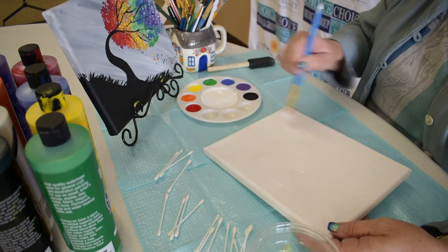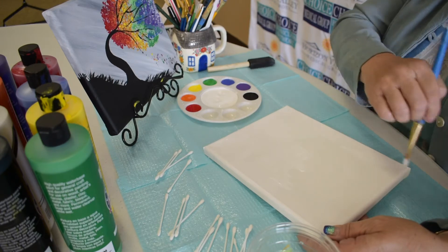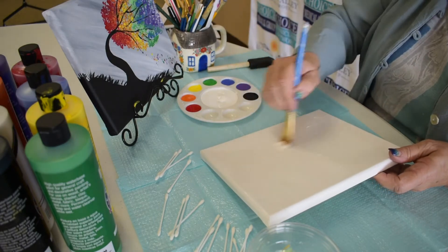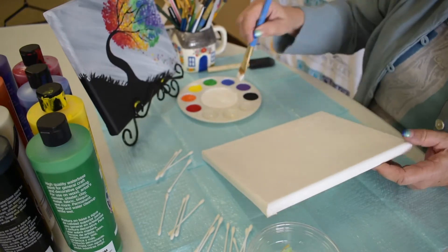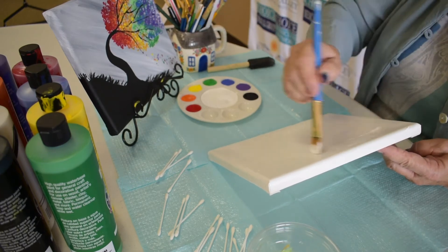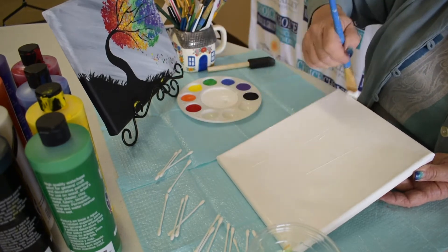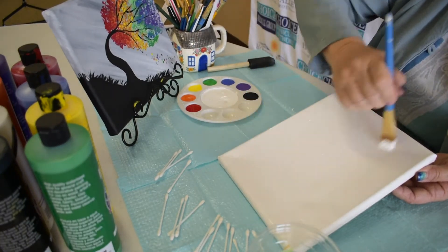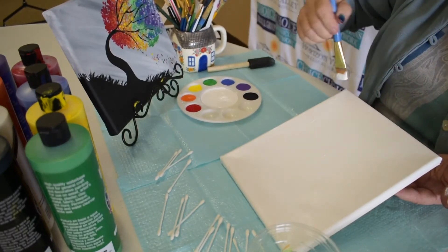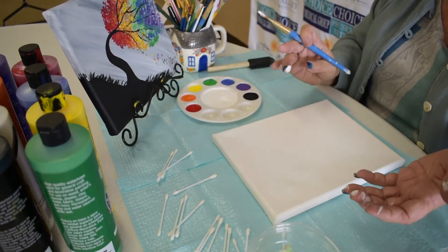We want to keep our rainbow colors out there too. As soon as I get a good coating all the way around this, I'm going to go ahead and start doing my stormy streaks. For some of you, you'll find that these streaks are much easier made with a sponge — it's the same effect that we use when we do a wood background. Just making sure that I'm completely covered so that I don't miss anything when I'm doing my streaks. I have a good coating now of white across the entire canvas.